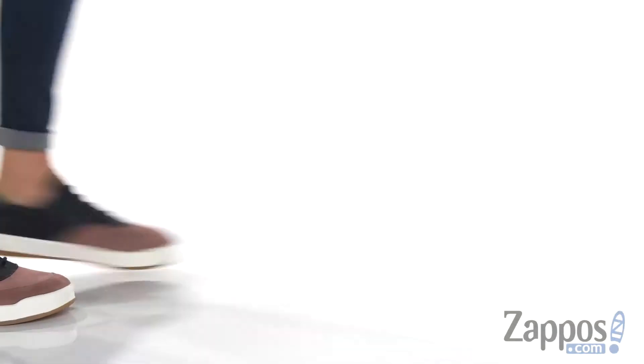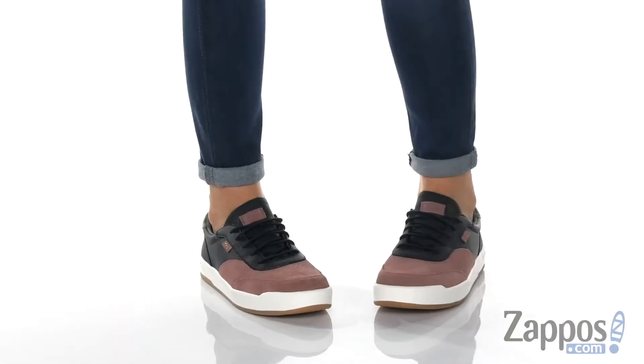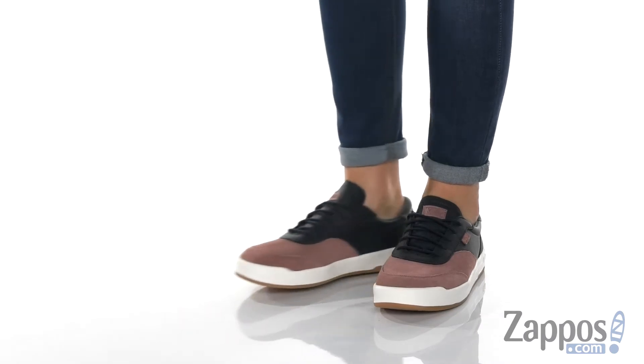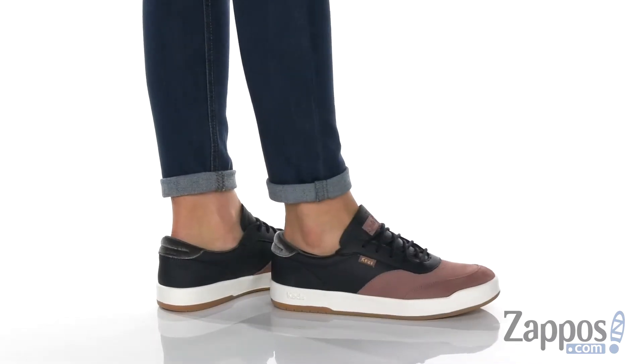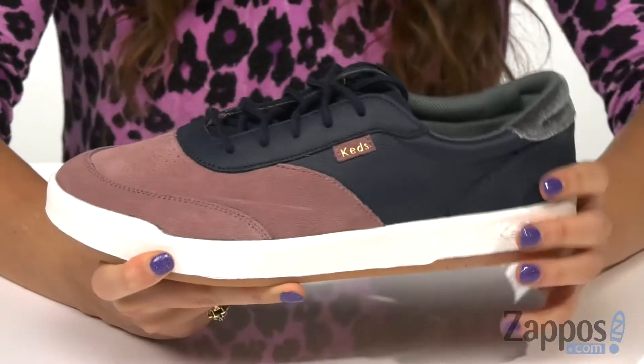What's up everyone, I'm Abigail from Zappos.com and this is the Matchpoint Colorblock Leather by Keds. These great sneakers are crafted with a leather upper and I really love the color blocking to them.